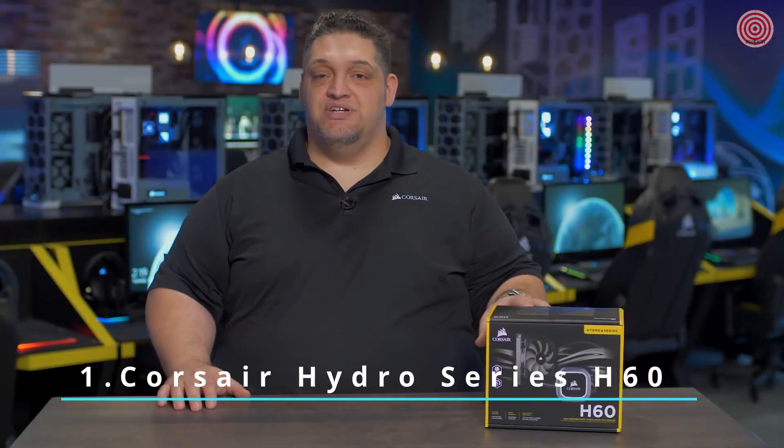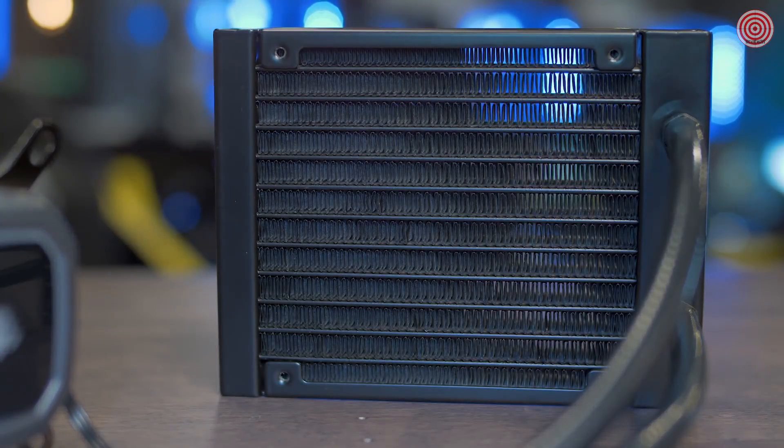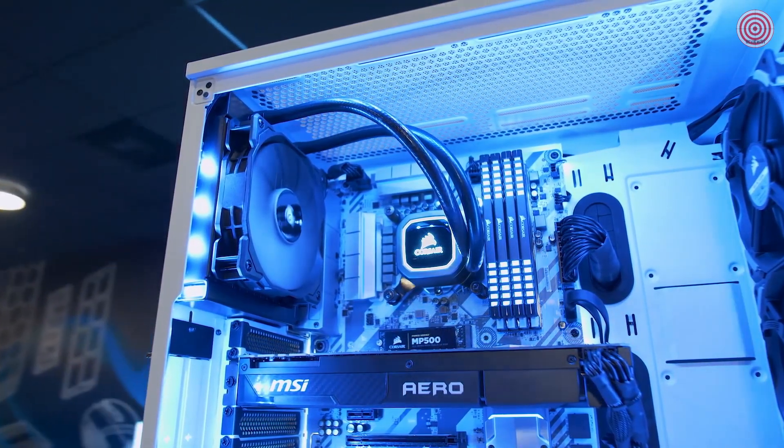Hey guys, I'm George and this is the Hydra Series H60 liquid CPU cooler. The H60 has been one of our best-selling coolers for years and we made it even better. The Hydra Series H60 features a 120 millimeter radiator which will fit in just about any case that has a 120 millimeter rear fan mount — mid-tower ATX, micro ATX, or full tower ATX.